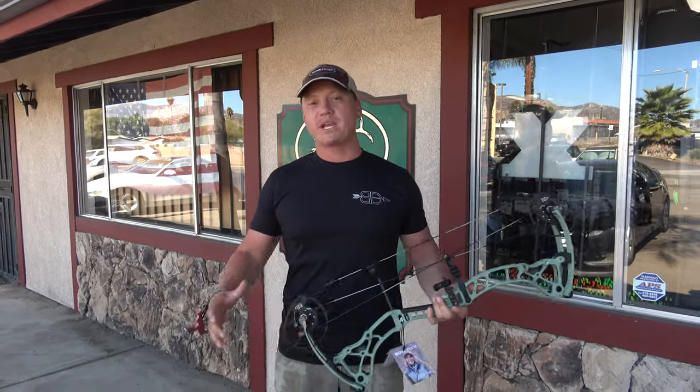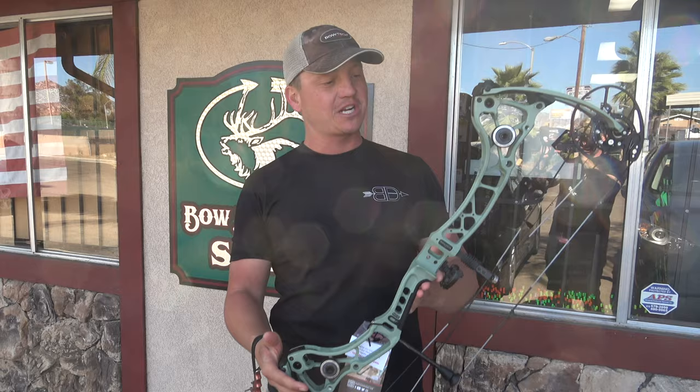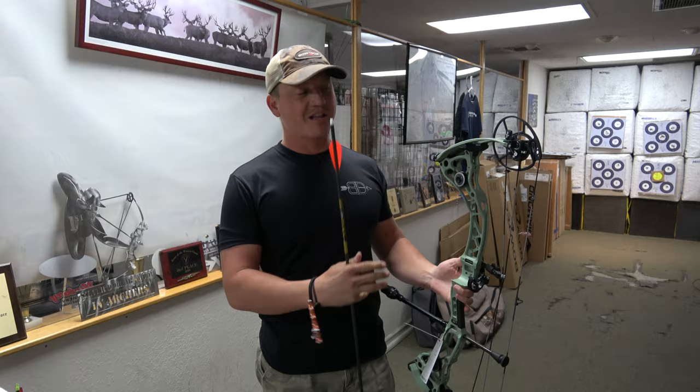We're super pumped — the brand new Bowtech line just dropped today, so head down to the bow and arrow shop to check them out. We're getting into the very first bow: the Bowtech Eva Shockey Gen 3. Right out of the gate I already love the color — it's kind of like a sea foam green, super slick looking, a nice feeling bow, long riser, real parallel limbs. Let's dive into it.